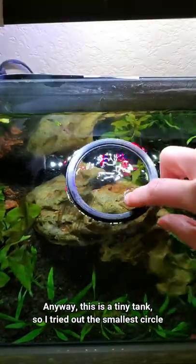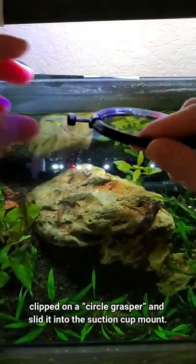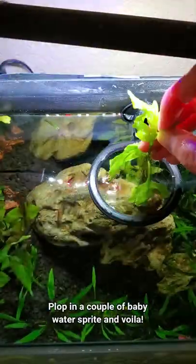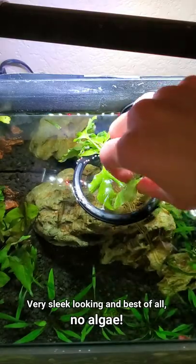Anyway, this is a tiny tank, so I tried out the small circle, clipped on a circle grasper, and then slid it into the suction cup mount. Plop in a couple of baby water sprite, and voila! Very sleek looking, and best of all, no algae.